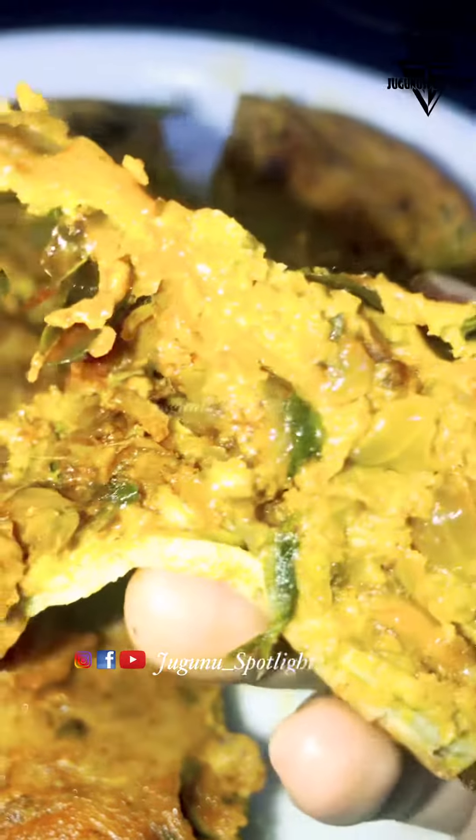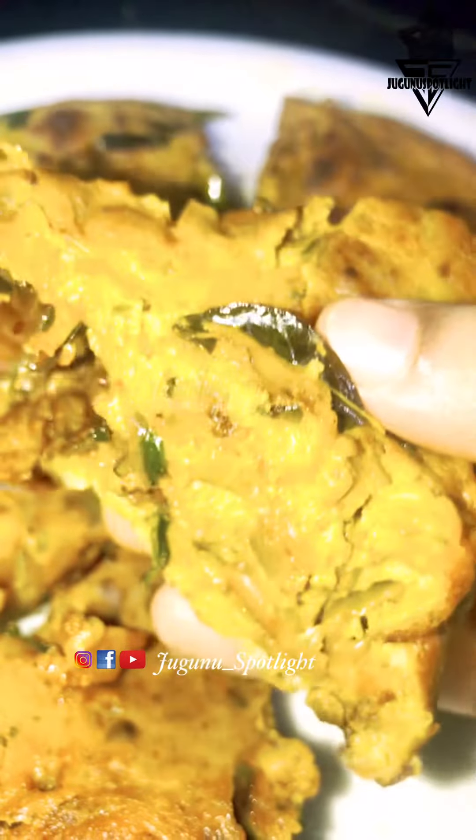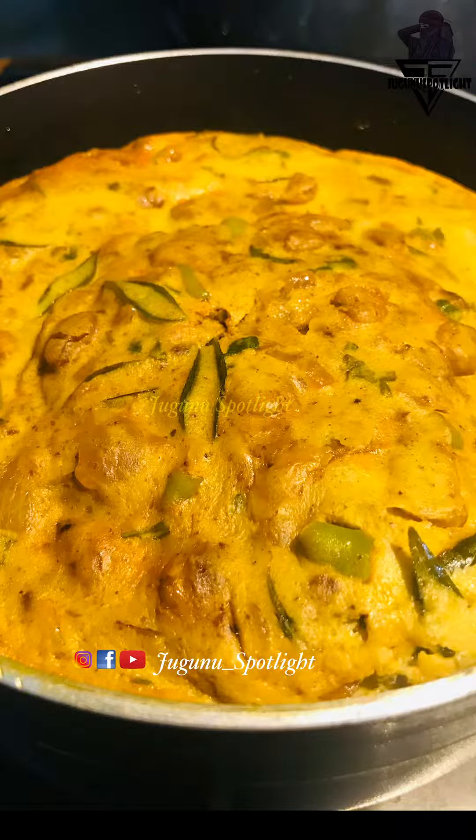I will taste the meat, I will eat the meat, and I will try and give feedback. Thank you for watching, from Chikanul Spotlight.